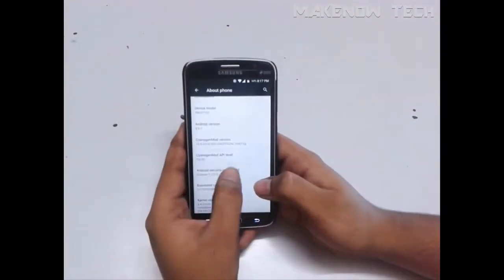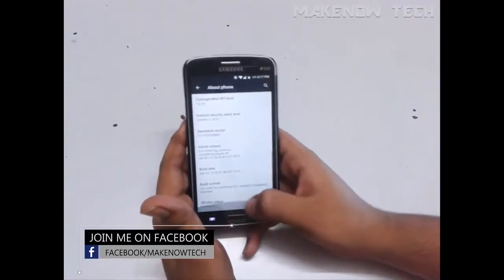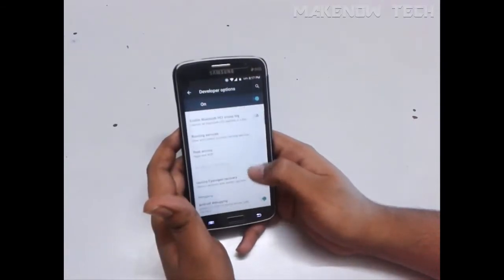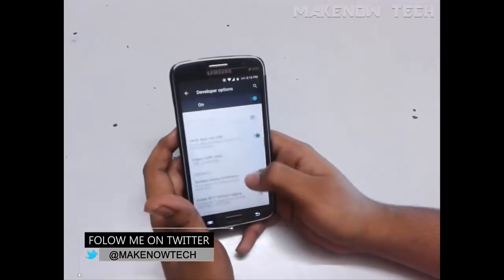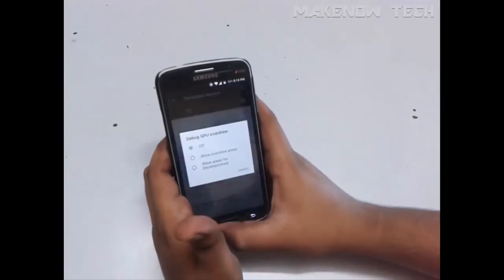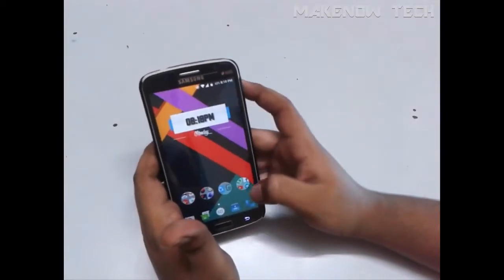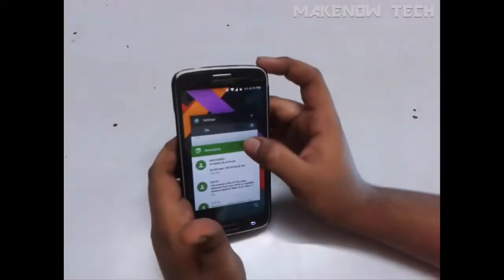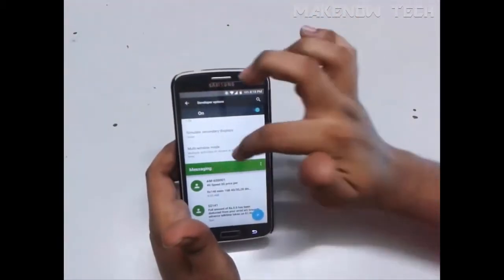There are not many customizations. The security patch level is October, and the SELinux status is permissive. Moving on to the developer options, you can access root permission from here for apps and ADB. Scrolling down, you will find the multi-window option which is experimental. You can enable it but you can't actually resize the multi-window as you would in standard Android — you can open two apps side by side and select the position, but you cannot resize it.